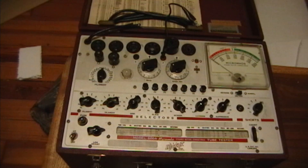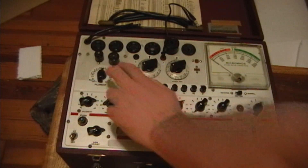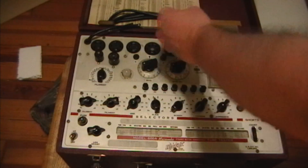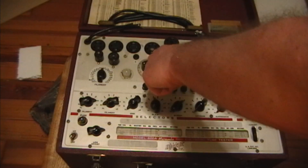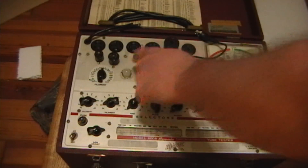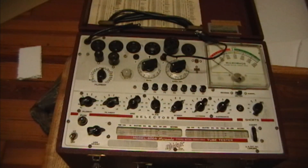I didn't get a great deal, but I didn't get ripped off either, assuming it works - I paid about the going rate for these. This one seemed to be in pretty decent shape, and I also like the fact that it has these socket savers. When you stick tubes in and out of tube testers again and again, you can wear out the sockets, and you don't want to have to replace one because they're not easy to get out. Socket savers are a socket that fits into the socket, and you stick your tubes into these. If they wear out, you just take them out and put another socket saver in.